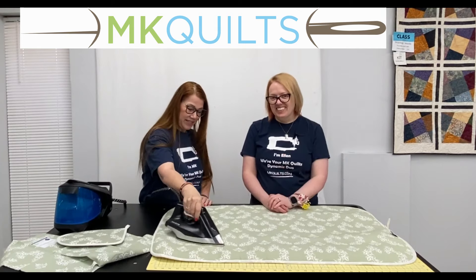Thank you so much for all your support in our business. And until next time, from the classroom today to you — happy quilting and happy pressing. Bye-bye.